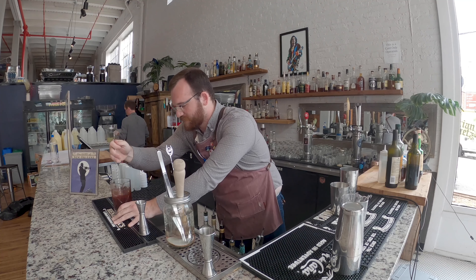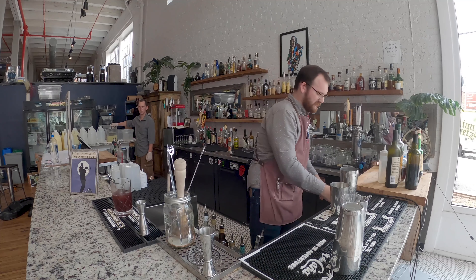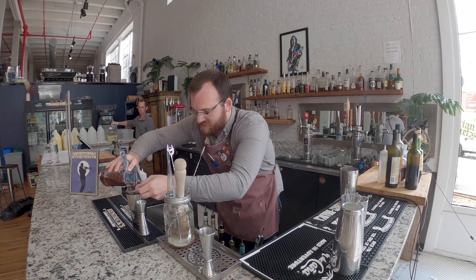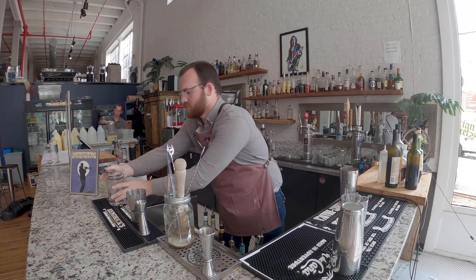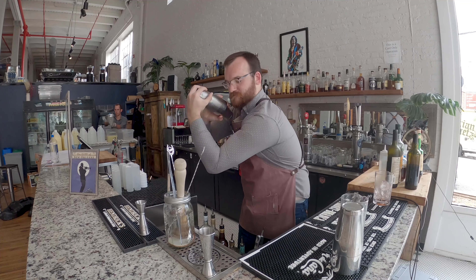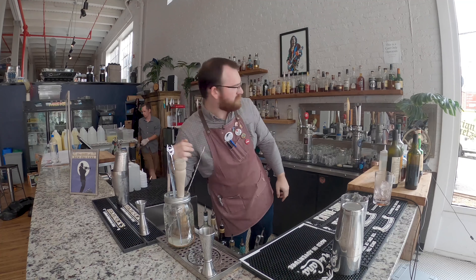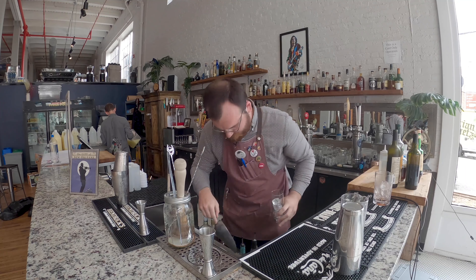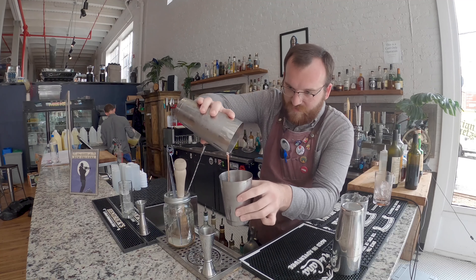Kind of stir and dilute that. There are still some particulates in there but we're going to filter it a couple more times before it hits a glass. Let's strain that off right back into that mixing glass. We're going to dry shake it, and what that's going to do is give it a nice texture and aerate all the ingredients.